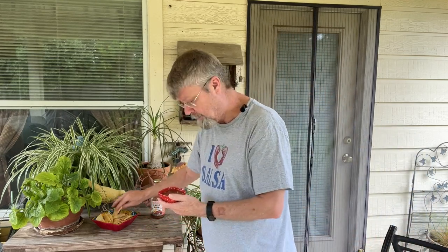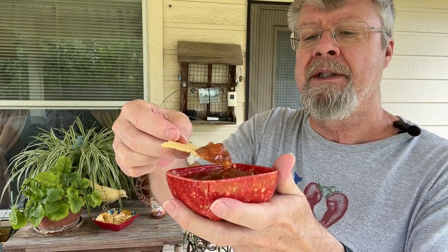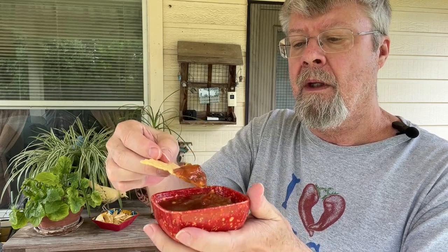Let's take a look. I can see it's pretty chunky compared to the fresh salsa that I had.